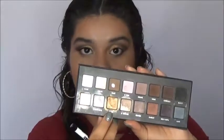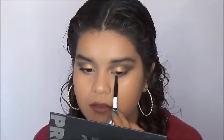I'm going to go into the shade Gold and apply this to the middle, bringing it in closer to the inner corner of my eye, but blending it out. I'm going to swipe it back and forth but try to concentrate it in the middle.